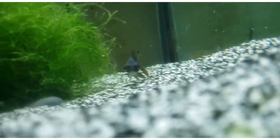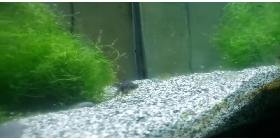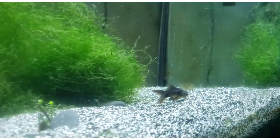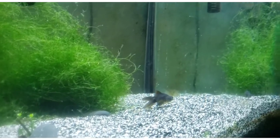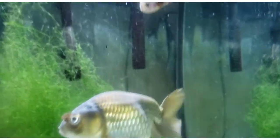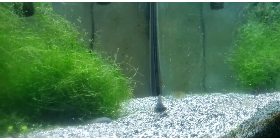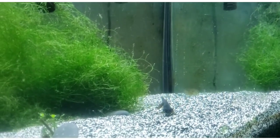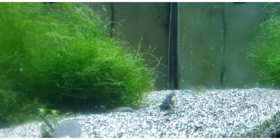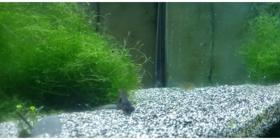Black moors, because of their telescope eyes — all kinds of telescope eye goldfish — they do need to be in with other animals that are not aggressive and that are not going to keep them from getting all of the food, because they cannot see as well as some other goldfish. So if you have really fast fish with them that eat off all the food, your little telescope eye might not be getting as much as they need.